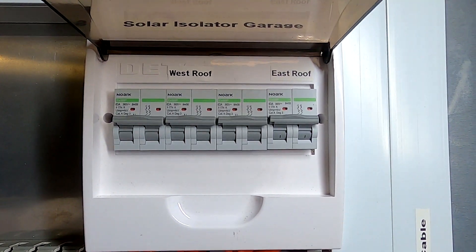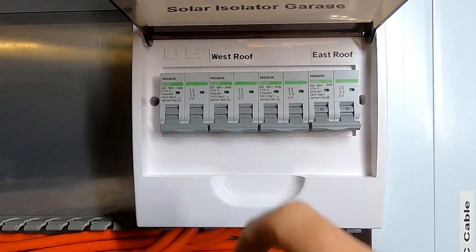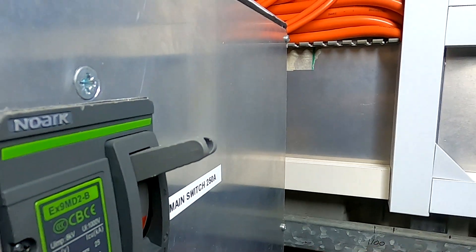I've got the solar isolator ready — it looks really nice. Shutdown procedure: everything off, pull this one down, done. That's the plan.